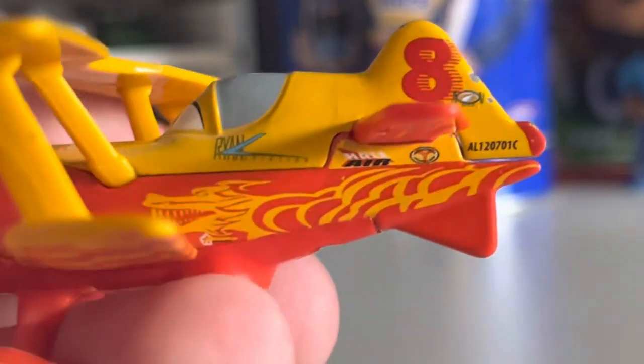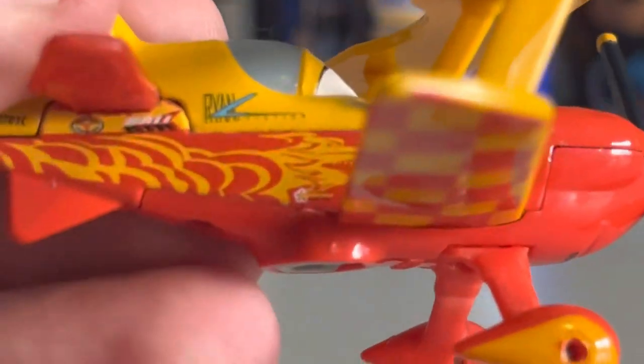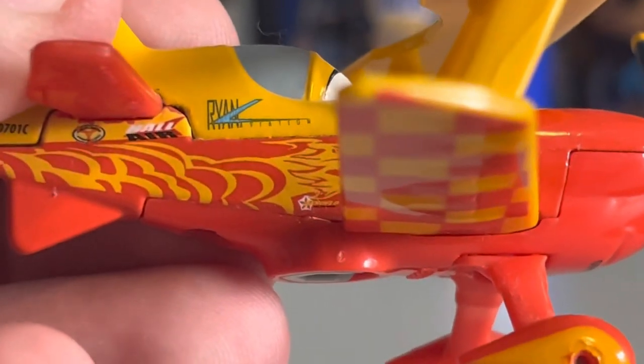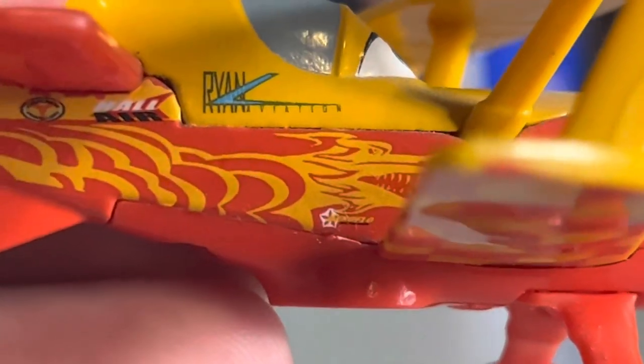There's also a little star — or maybe a flower — by the dragon. It's very small and I can't quite tell what it is, but it's on both sides so it's not a chip or anything. There's another logo there that I cannot read.